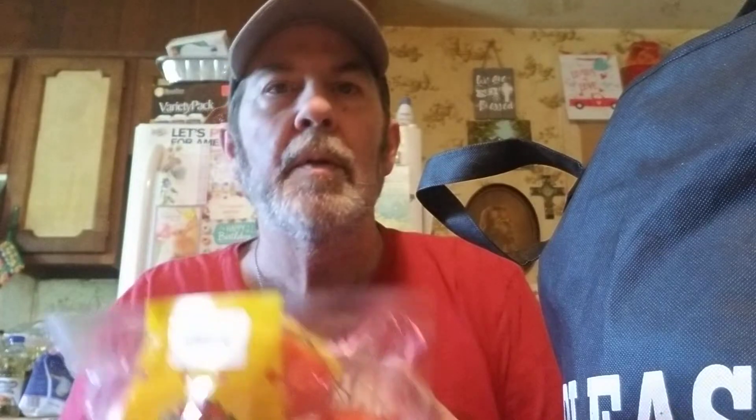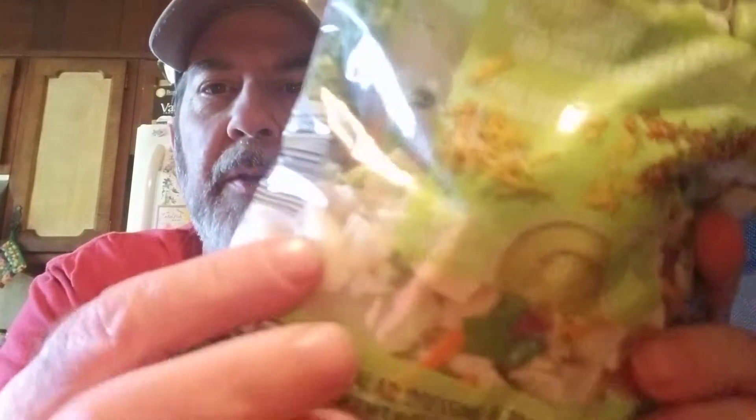Got some tomatoes on the vine — these look pretty good today. Got some of their butter. And these are really good — they're salad mixes. This is the Little Salad Bar Bacon Avocado Ranch Chopped Salad Kit. Now, a lot of people don't like the cabbage, and I mean I can't eat the harder bigger pieces of cabbage, but I can eat some of it.